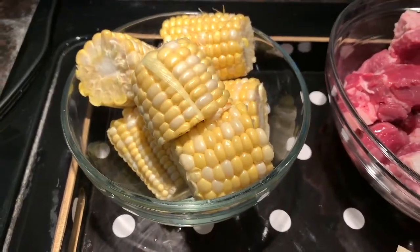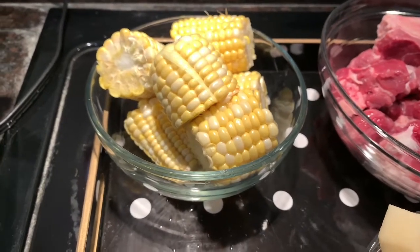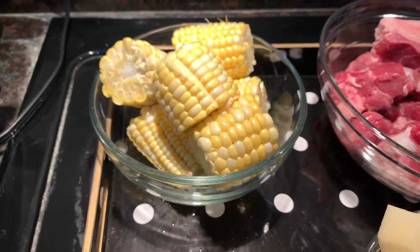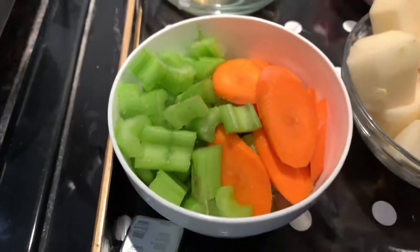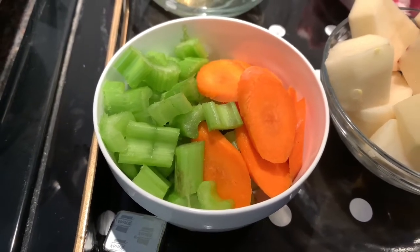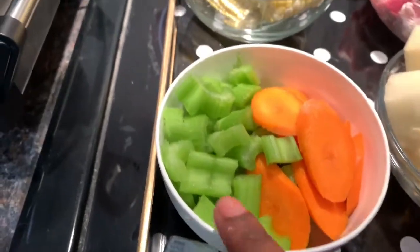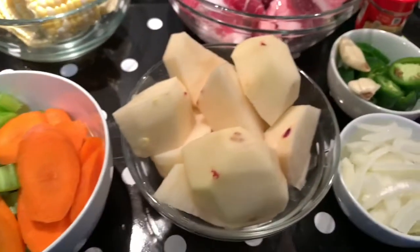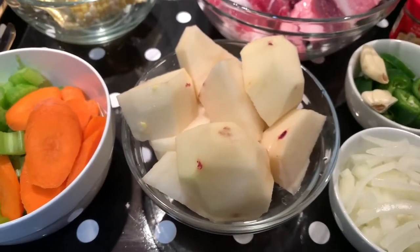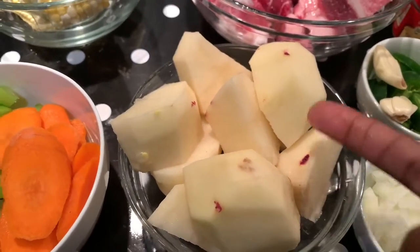Here I have my corn that I already cut into three parts per cob. I'm going to boil it off camera and add it to our soup about five minutes before we serve, so it can pick up the flavor too. Here I've got my celery and carrots — if you don't like carrot you can skip it, but the celery is really important and flavorful. Here are my potatoes, cut into small pieces.